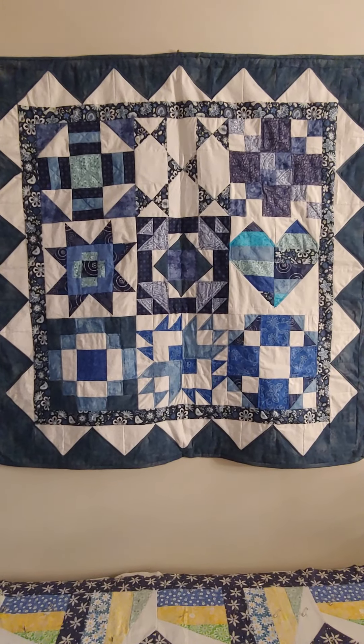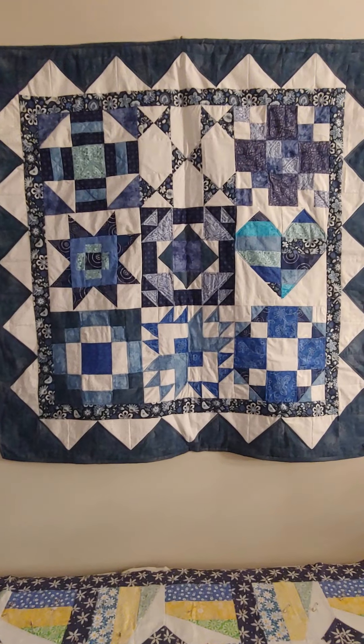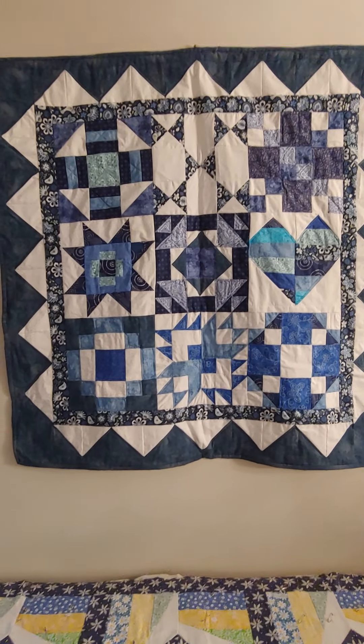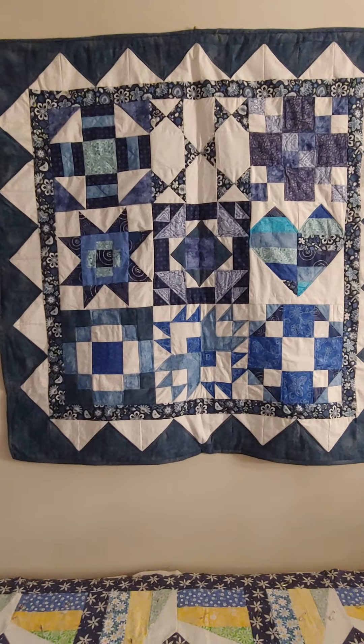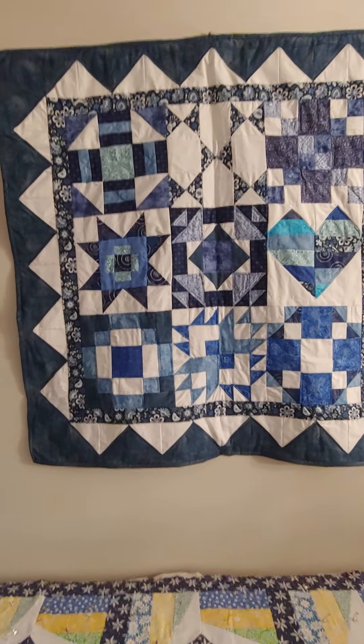This quilt was done with shades of blue and with white. You could make it scrappy. You could make it any way you'd want, color-wise. I liked blue - I do a lot of my things in blue.